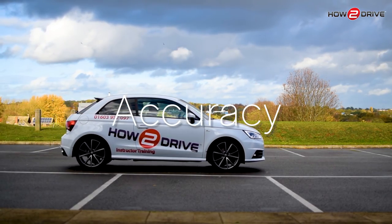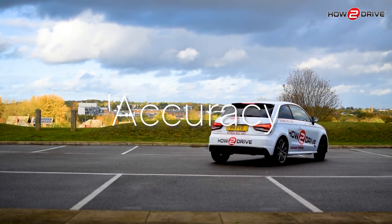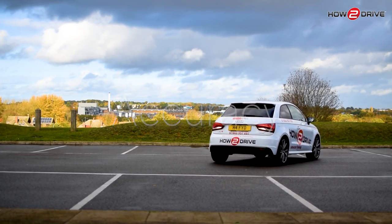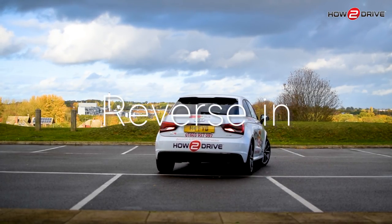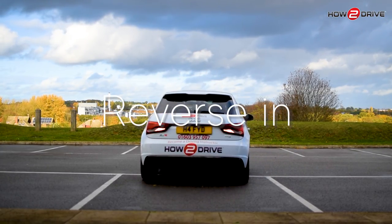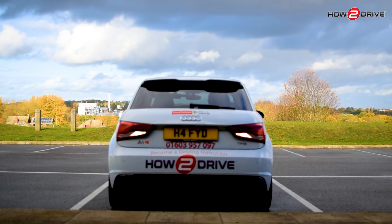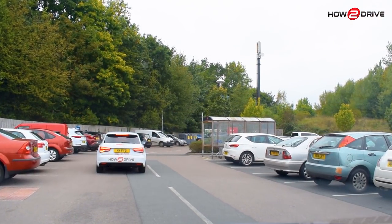Now let's focus on the third skill: accuracy. Learn how to park in the centre of the bay in one reverse without the need to take additional shunts forward. Reversing into a bay is the safest option as we are choosing to reverse into a closed space with fewer risks. This means we can later drive forwards out of the bay, making it much easier to see hazards in a busy car park.